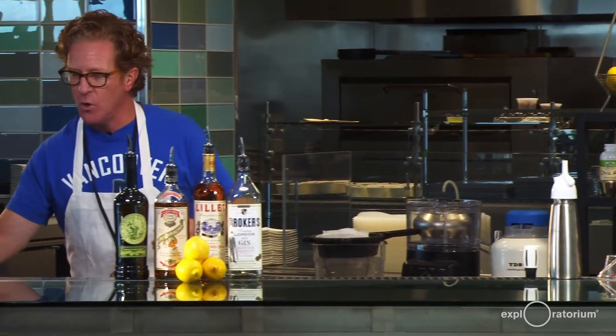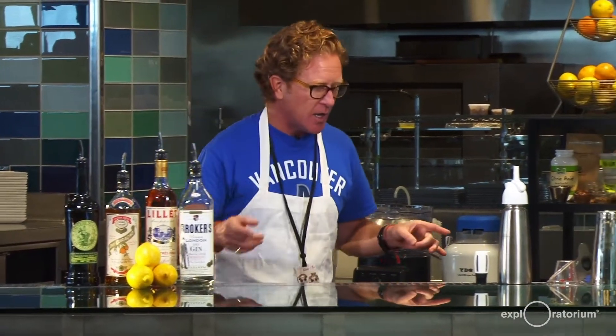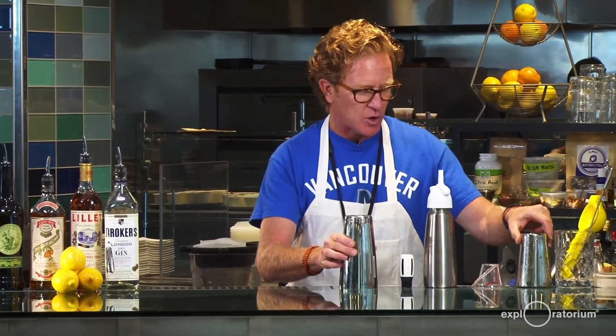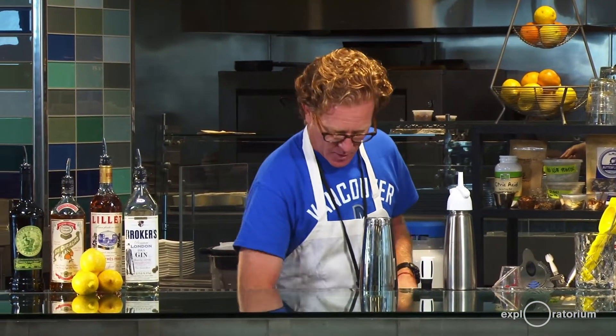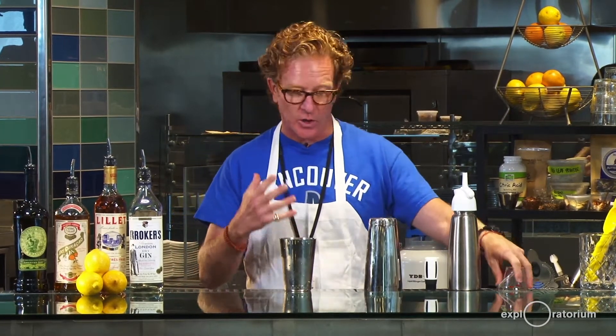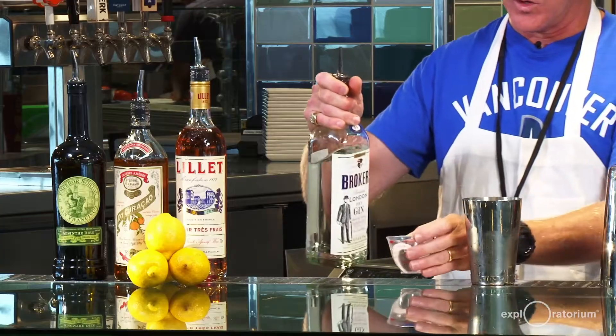Now we're going to make the cocktail and address those carbonation factors. Luckily, making this cocktail itself will help us tremendously. Remember, the first factor was temperature — the colder the liquid, the easier it is to get the gas dissolved into it. You're changing states, like when you dissolve sugar in hot liquid to make simple syrup — this is the reverse process. We want to make the liquid cold, and luckily we're going to shake the cocktail, which will accomplish that.